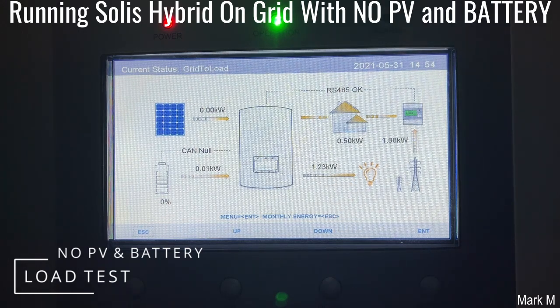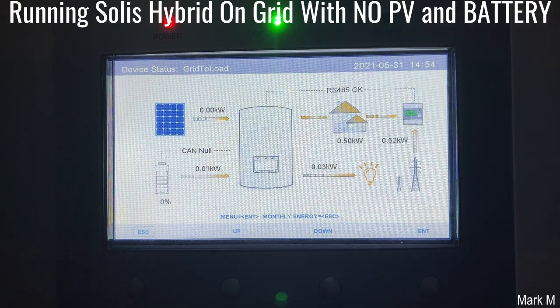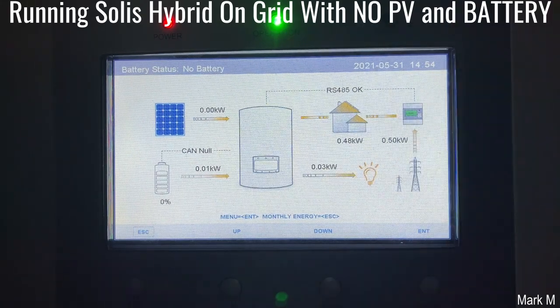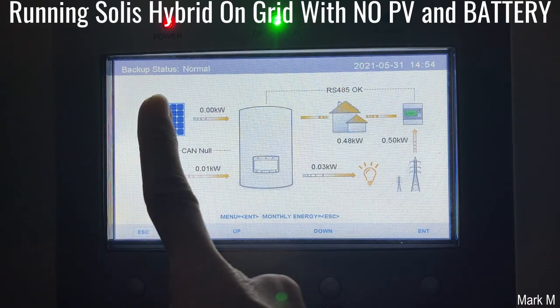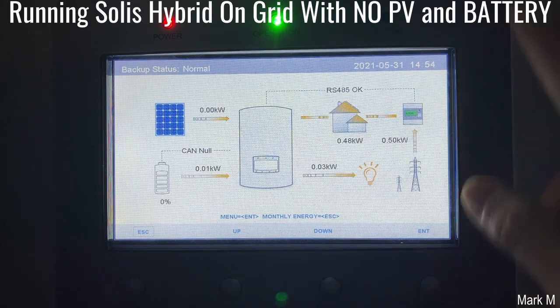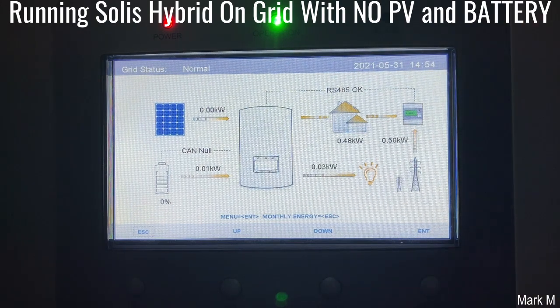So that shows how versatile the Solis Hybrid on-grid is. It can work without battery and it can also work without PV. So during the night, your backup system will still work. But in the event of grid failure, naturally your inverter will also shut down together with your grid. So it's better to have a battery for stability. That's it for today — thumbs up.